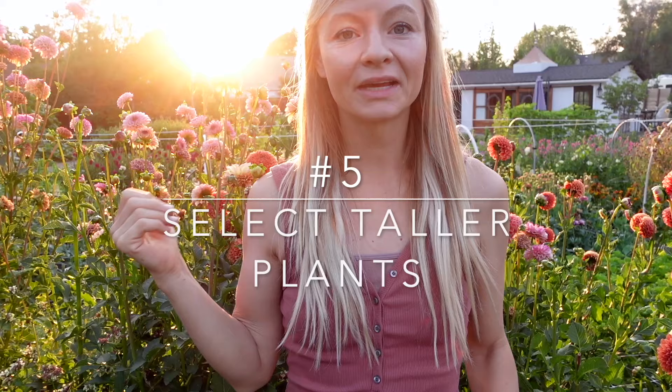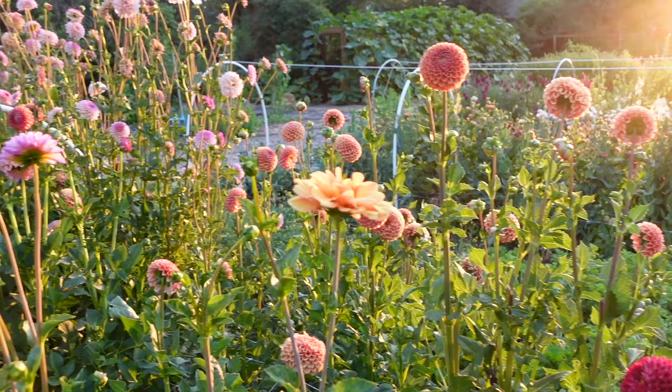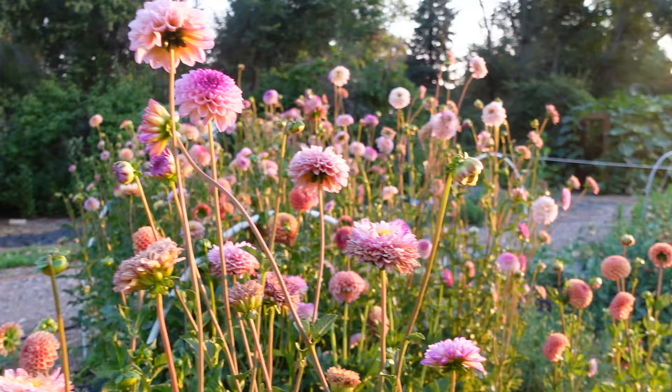My number five tip is to make sure that you're selecting the right variety if you're trying to grow a cutting garden. So many varieties of dahlias are actually made for bedding plants, which means they're meant to be grown in a garden and not get too tall and floppy. But the dahlias we want to grow for cutting actually tend to get quite tall, so we want to make sure we're selecting one that has a height of at least three feet or more.